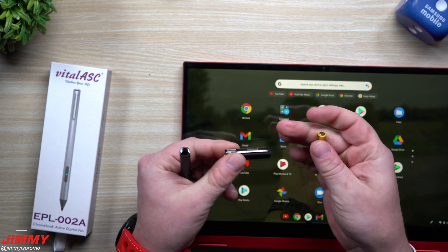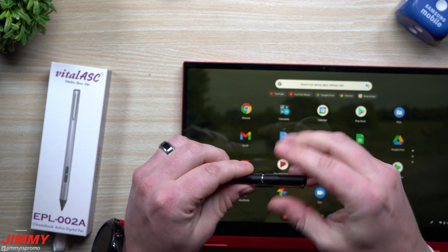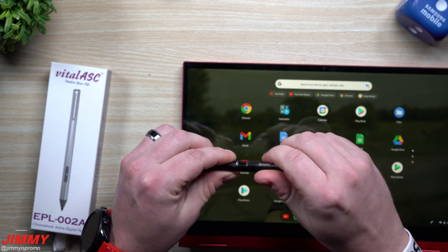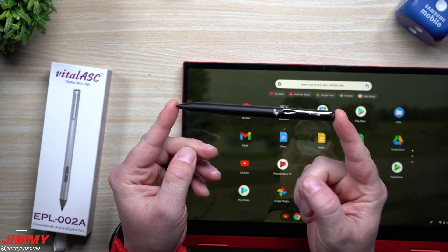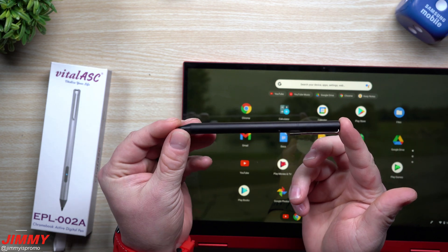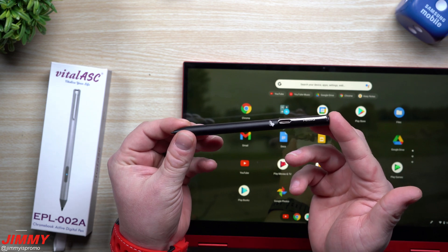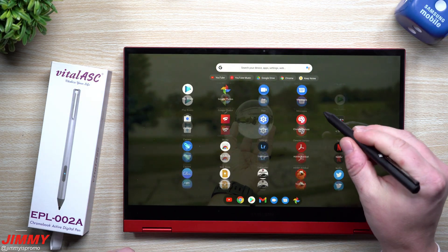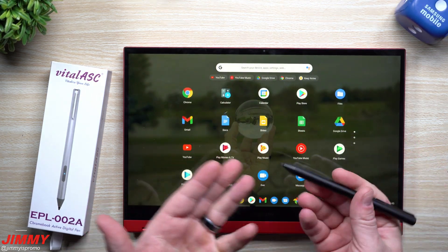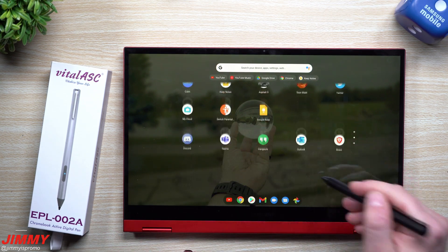What you want to do is open this one up, place the positive down first, then just turn this one right back in. Now that you have this going, this one actually feels like a normal pen. That's one of the main things I like about it — it looks like a pen, feels like a pen, there's no buttons, it just has the battery on the inside. Once you get this thing going, there's no pairing, there's nothing you need to do. It just works.